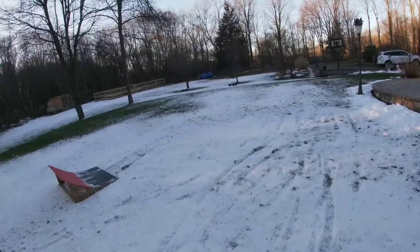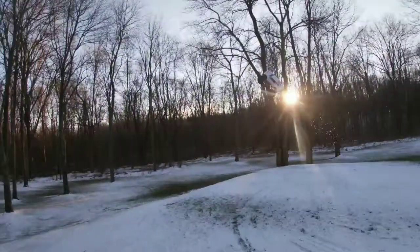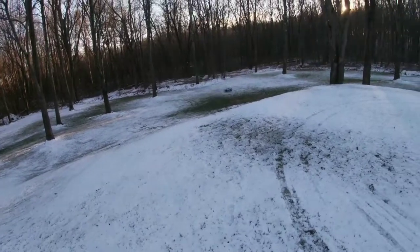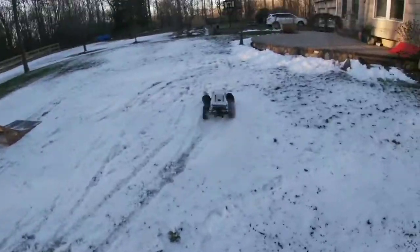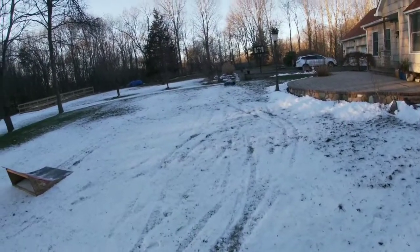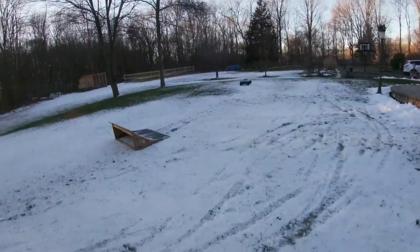Trying to see if I can do some donuts in the snow, but it doesn't look like the ice is gonna let go. Sorry about all the wind — like I said, it's quite a brisk day out today. And I am freezing for your little entertainment. Hope you appreciate it.